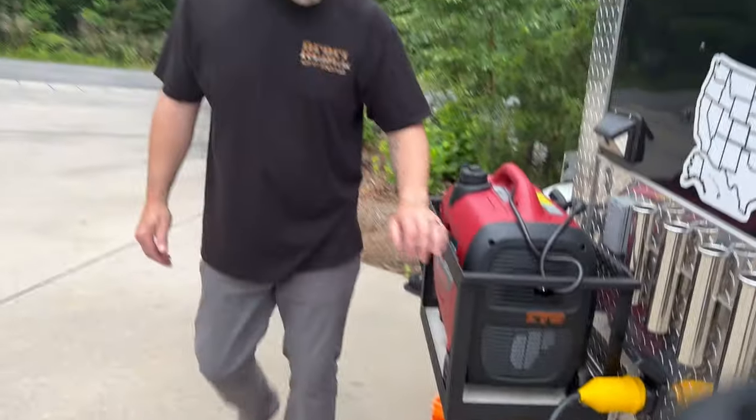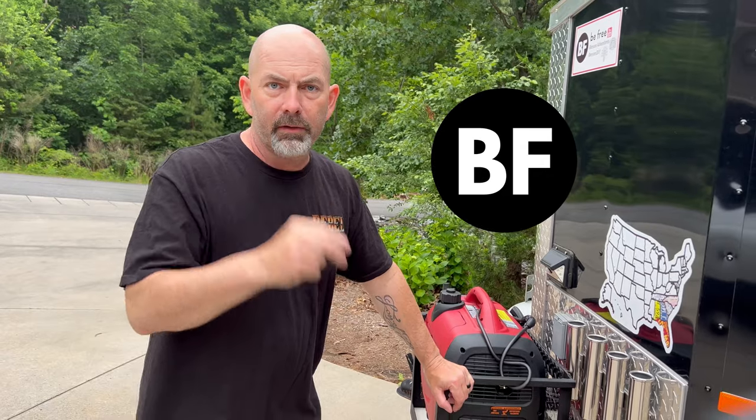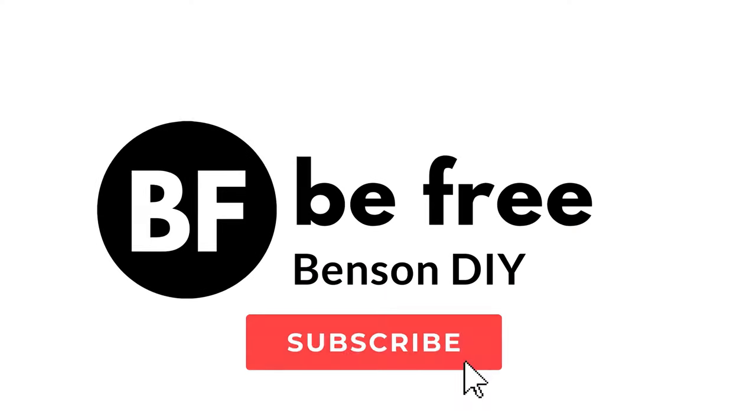I am excited about this and working with it. I think we're good to go — it allows us to be free. Don't forget, for more DIY tips, subscribe to our channel.